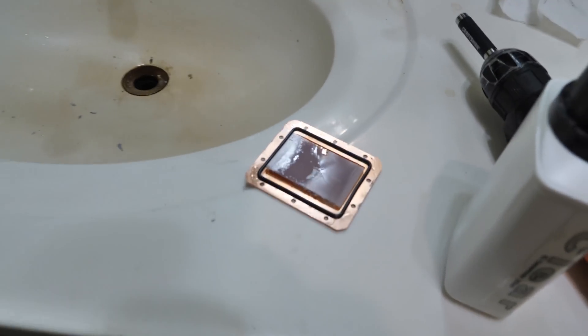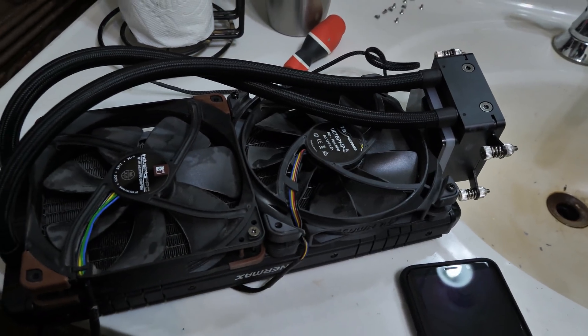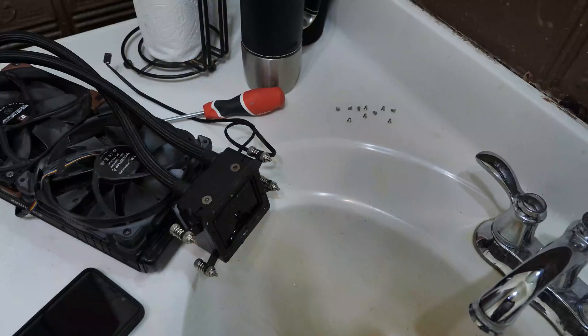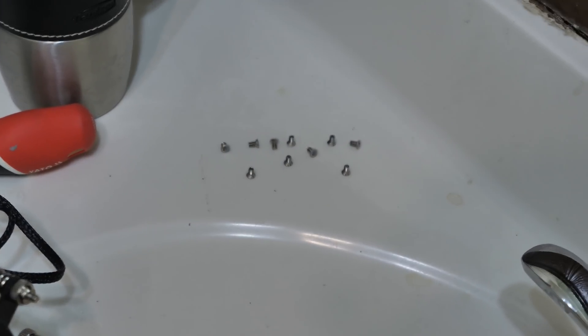We've got a problem. This is the Intermax Lick-Tec 2. Check out the gunk — look at this. I've already taken the pump apart and it's pretty easy. You just take some screws out of the copper plate on the bottom. Be sure not to drop the screws down the drain. Relax, that's just coffee stains. Don't drop the screws down the drain — that would be bad.